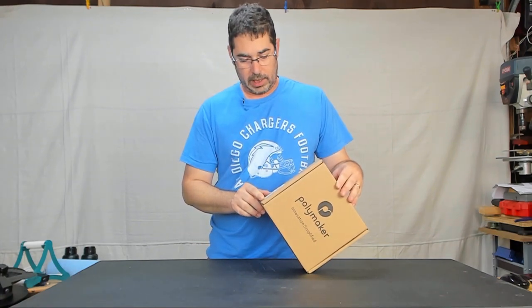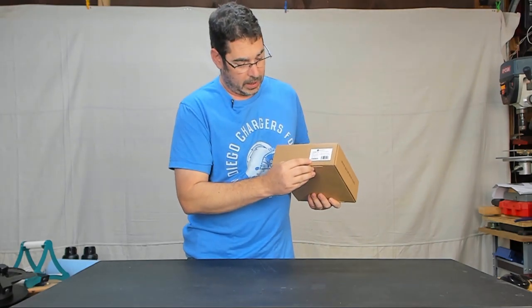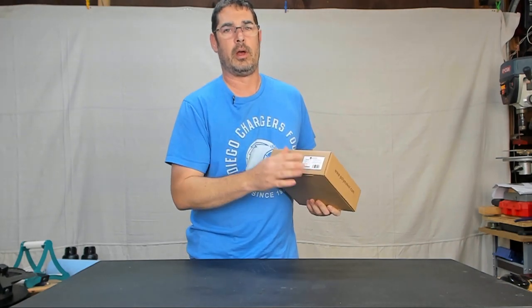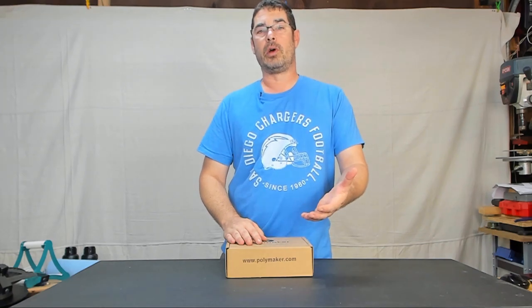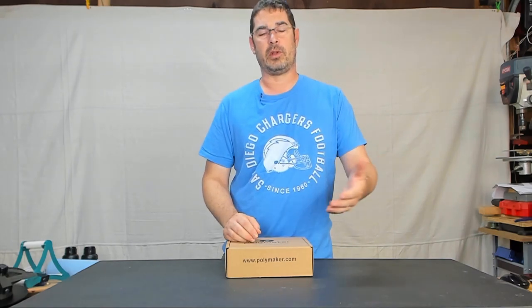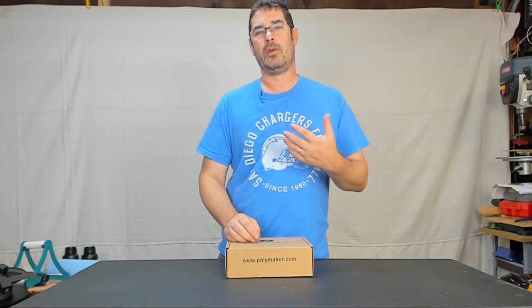Before we take a look at prints, let's unbox the roll together so you can see how it is packaged. One thing I like on the side of the box is that in addition to telling you what the filament is, they also include a batch number. That serves two purposes: one is if you ever need to do a color match, if you can find another spool of the same batch it is more likely going to be the same color for a multi-part or large print spanning one spool. Secondly, if you ever have any problems with the filament and need to report back to Polymaker, that batch number is definitely useful information to them.